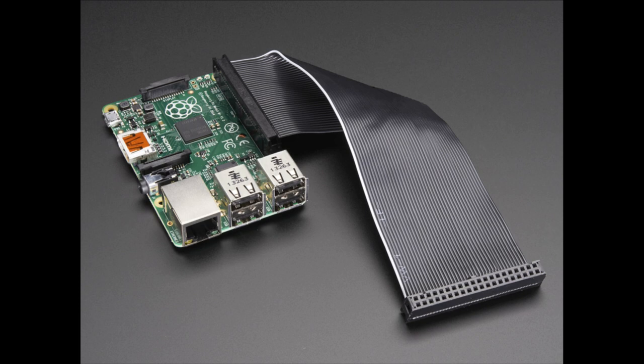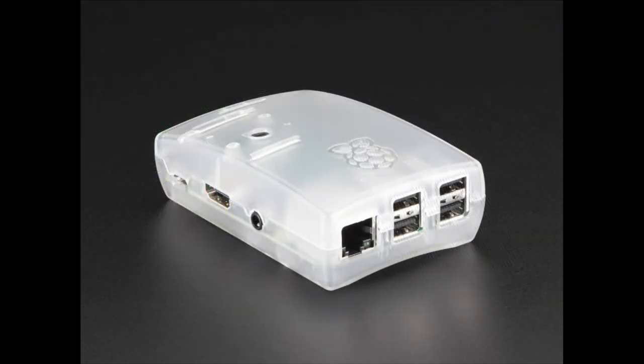Someone had a question about the MCM case — it's not really clear, it's frosted. They kind of called it clear, but it's frosted. Moving right along, we're still in Pi territory.